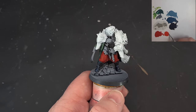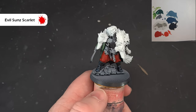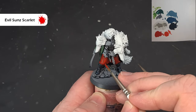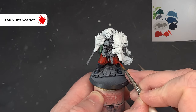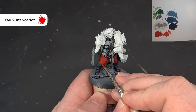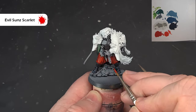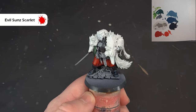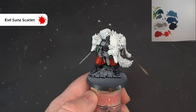Finish off highlighting the trousers with some Evil Sun Scarlet, thinned down a little bit. Aim for those raised creases — shooting for the middle of each fold. When it dries it'll blend in quite nicely with what's underneath to get as natural a fold as possible without a lot of blending. Once it's dry we might add just a tiny extreme highlight to make it pop.